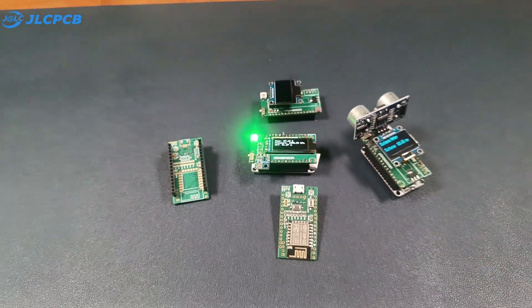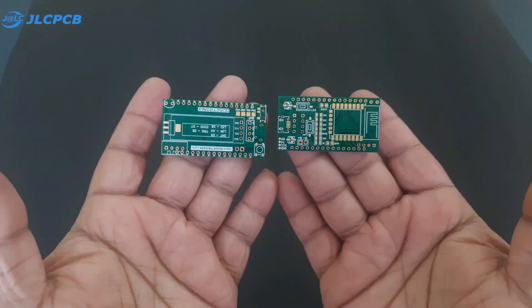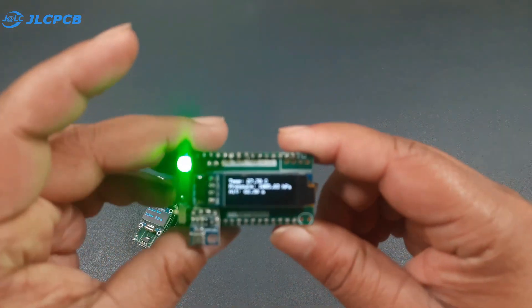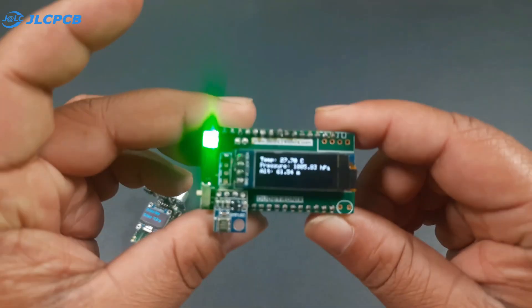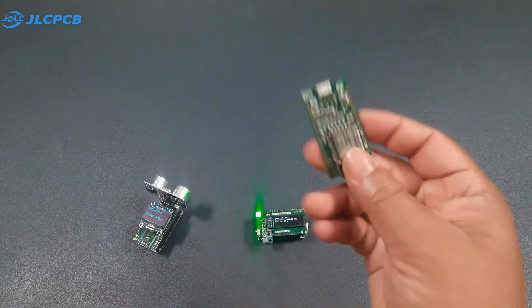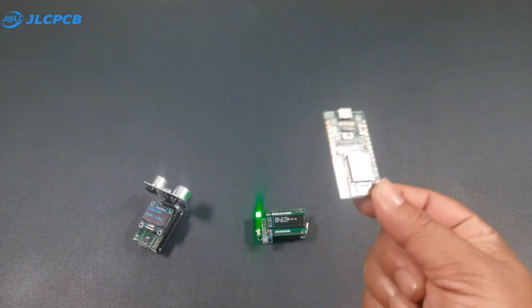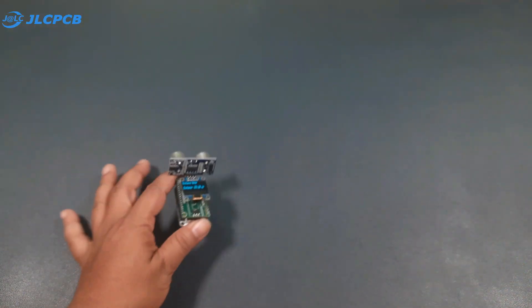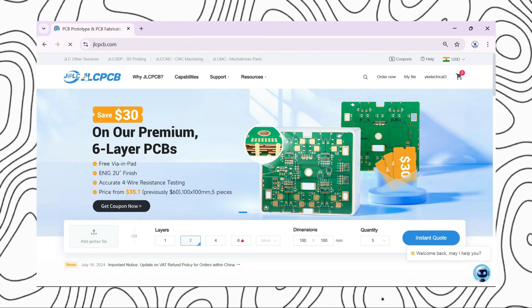This PCB is absolutely amazing — using this single PCB you can create multiple exciting projects. For example, I have made a simple distance measurement system, a mini weather station, and you can even convert this PCB into an ESP8266 module. You can also use it as an ESP8266 shield.